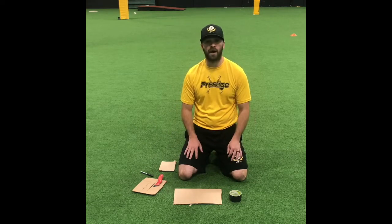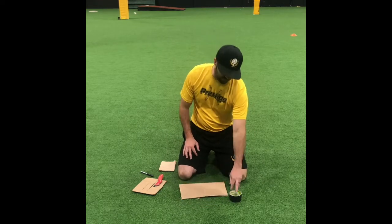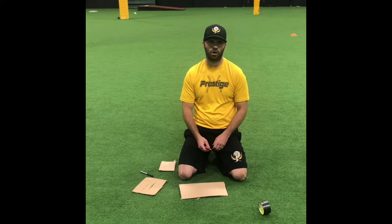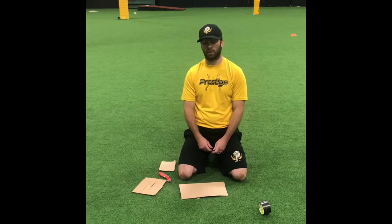All you need are a couple of products that are pretty readily available in your house: some cardboard, duct tape to make it a little bit stronger, a razor blade or scissors if you have those at home, and a marker so I can show you guys where we're going to be cutting.